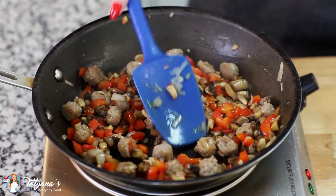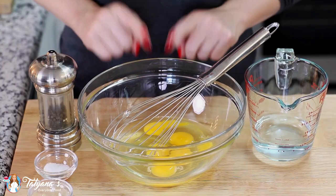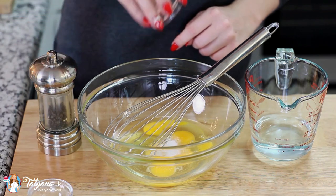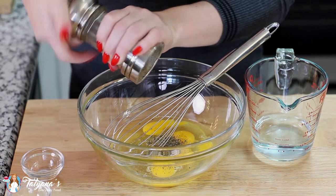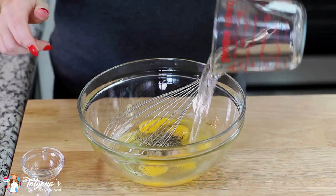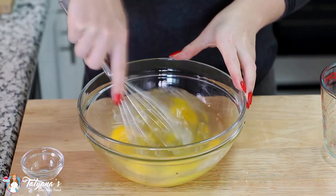I'm going to set it aside and let it cool off a little bit, and meanwhile we can start on our eggs. In my mixing bowl I have five large eggs. To that I'm going to add one teaspoon of salt, half a teaspoon of dried basil, a little bit of ground black pepper, and I'm going to pour in half a cup of water. Grab my whisk and mix this all together.